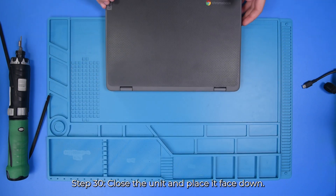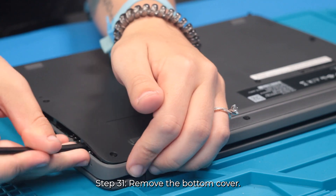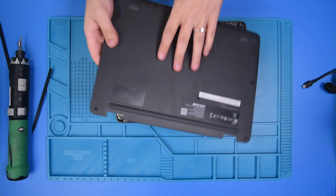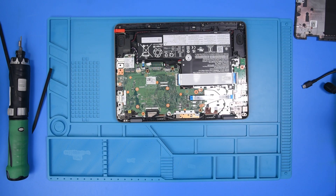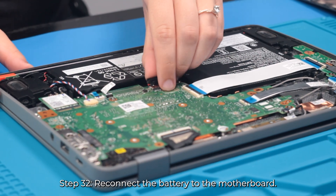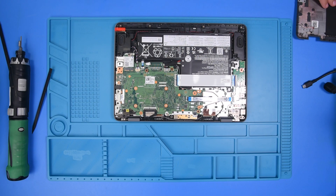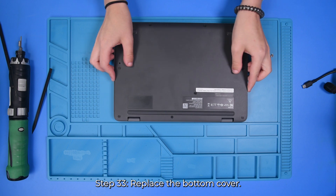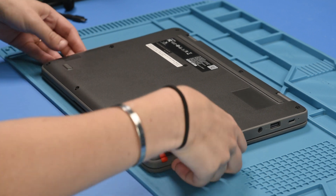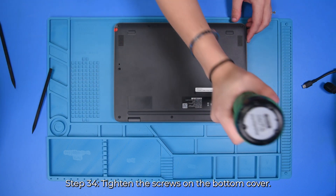Now you want to close the unit. Flip it over and remove the bottom cover. Now that the replacement is done, we can reconnect the battery to the motherboard. Then put the bottom cover back on and tighten the screws in the bottom cover.